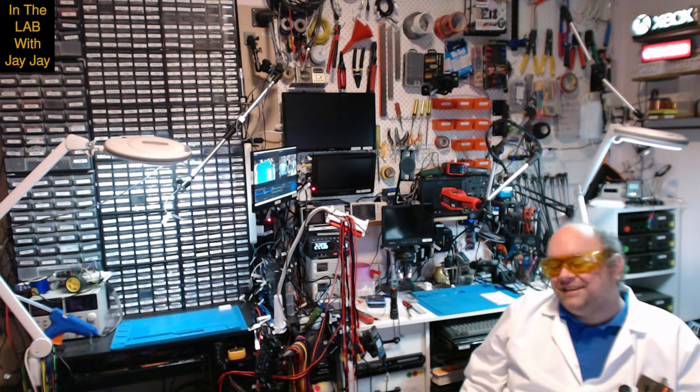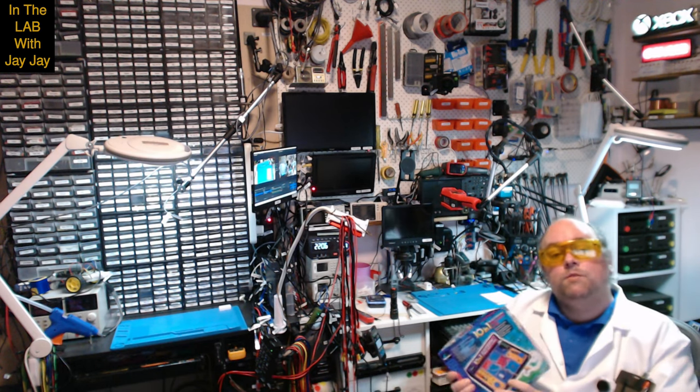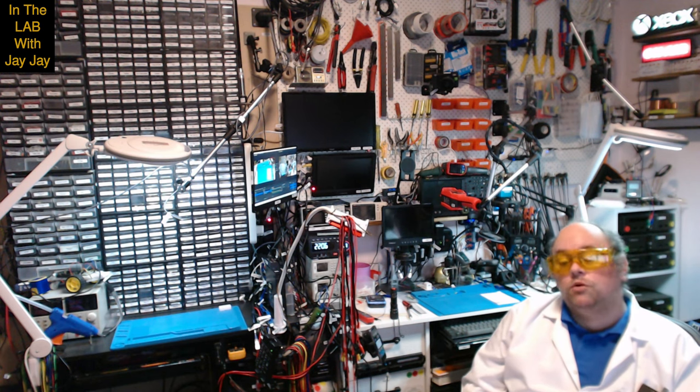Hi there, you're in the lab with your mate JJ. Today we're going to keep on keeping on with our Maxitronics 10-in-1 electronic project lab. We've done the first three circuits and now we're going to do circuit number four.